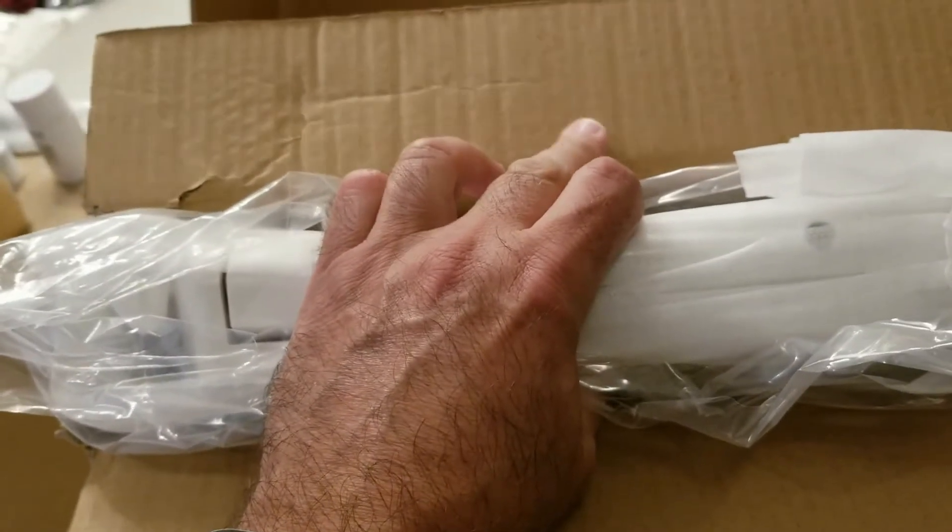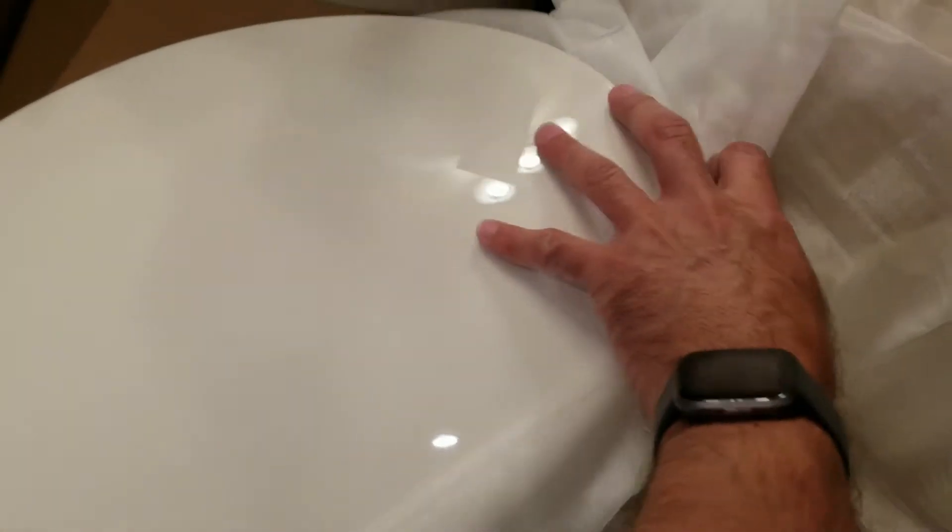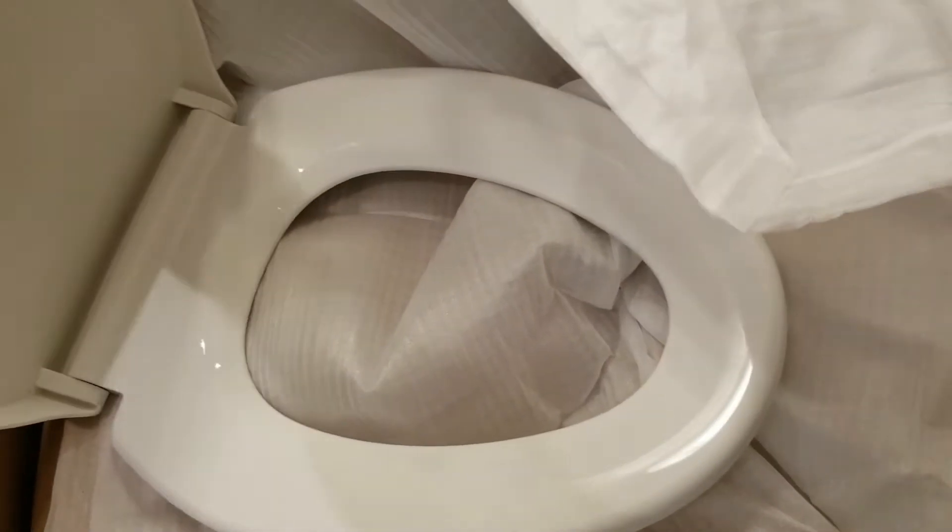My assistant is going to help me remove the box and the plastic and the protective cover. There you go. So here's the seat — this is an elongated toilet. It's supposed to be self-closing, which it is.